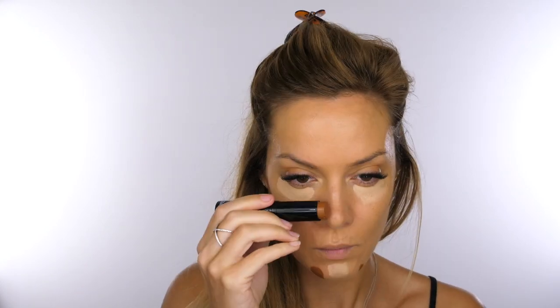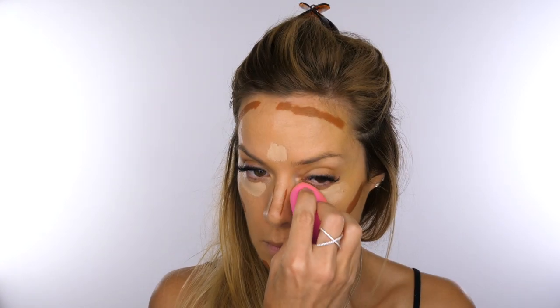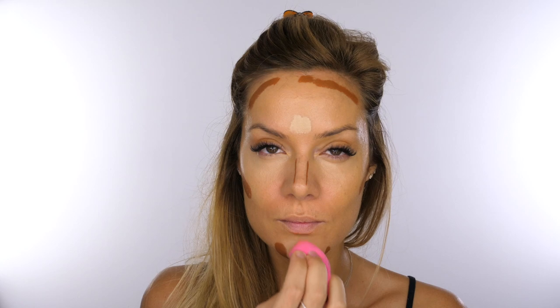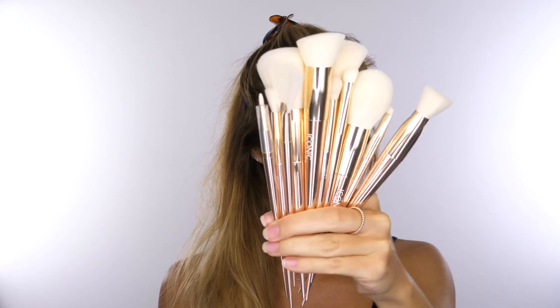Next I'm taking the pigment foundation sticks by Iconic London. I'm using a lighter shade to highlight underneath the eyes, the chin, and the forehead, and then I'm going to take quite a warm shade to contour. I'm using Max Fix Plus to dampen my beauty blender. These pigment sticks can be used to create a completely flawless foundation base, or you can use them to highlight and contour.